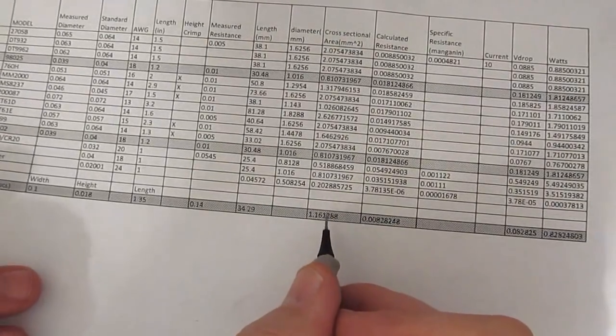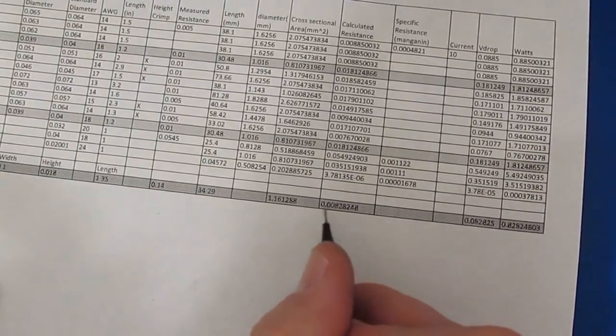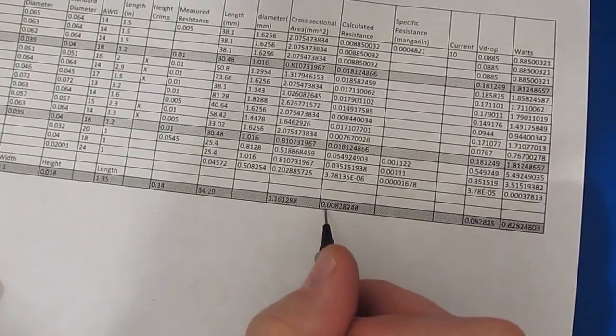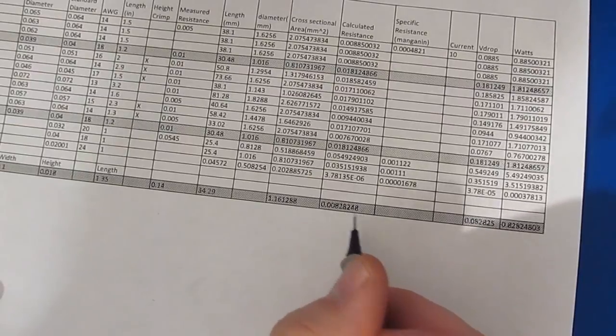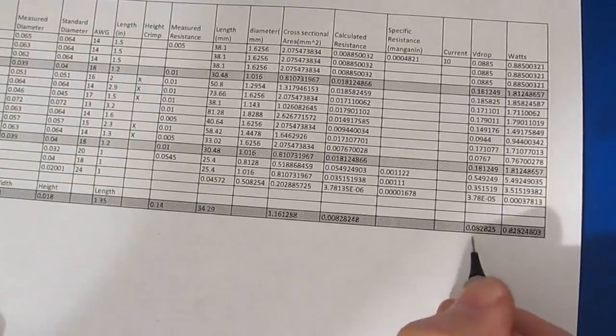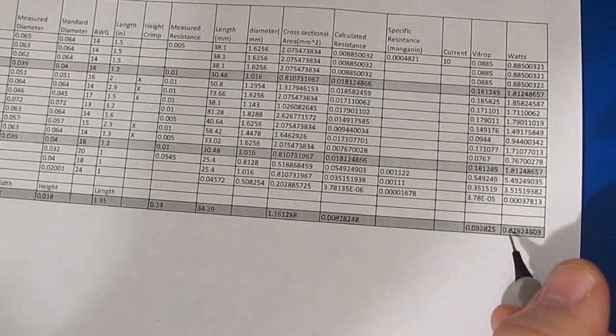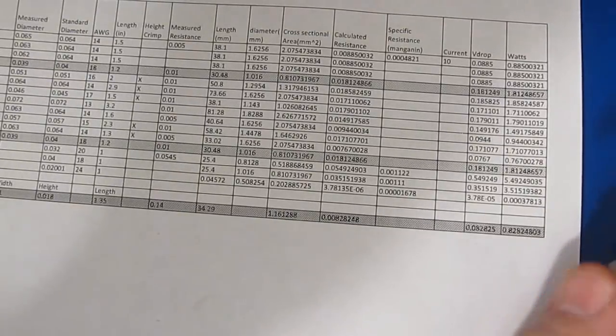The cross-sectional area is 1.16 millimeters squared. This gives us a calculated resistance of 8.28 milli-ohms. So with 10 amps supplied, this should drop roughly 82 millivolts, or dissipate about 828 milliwatts.